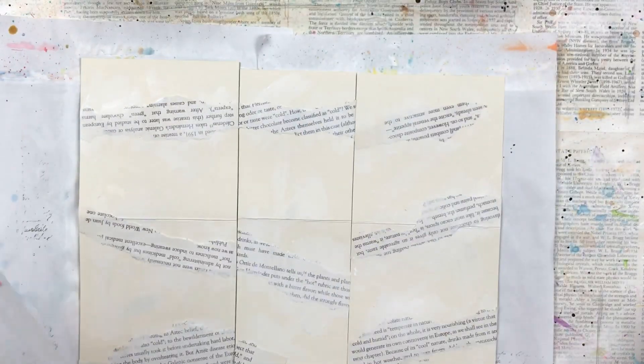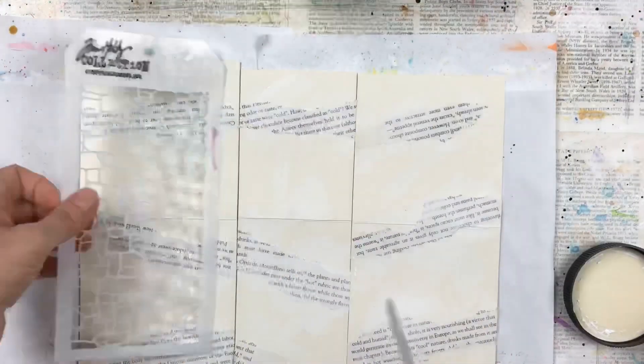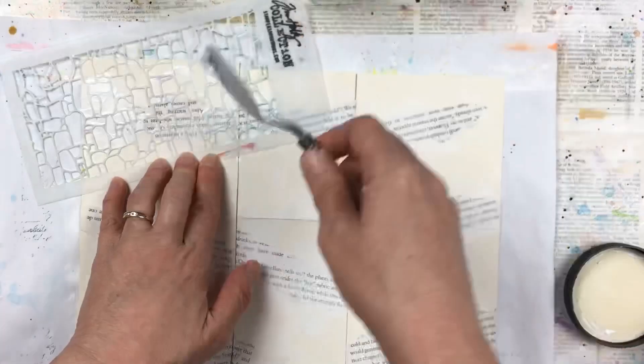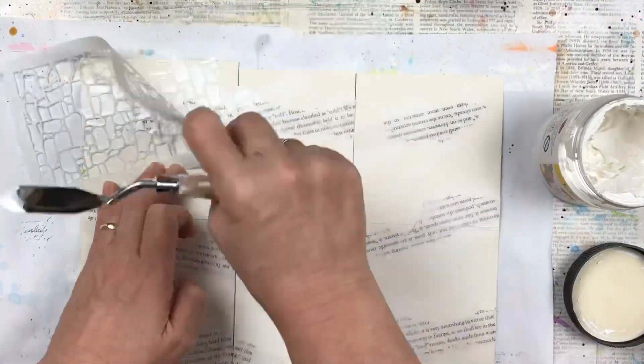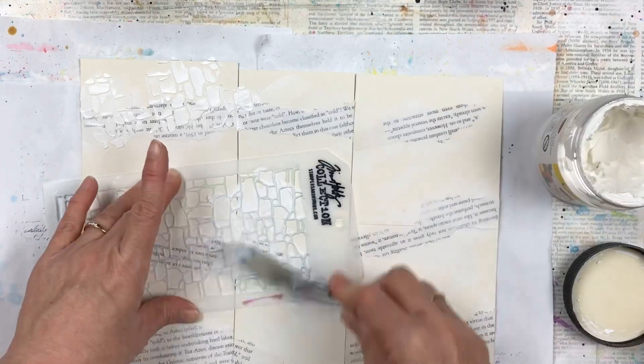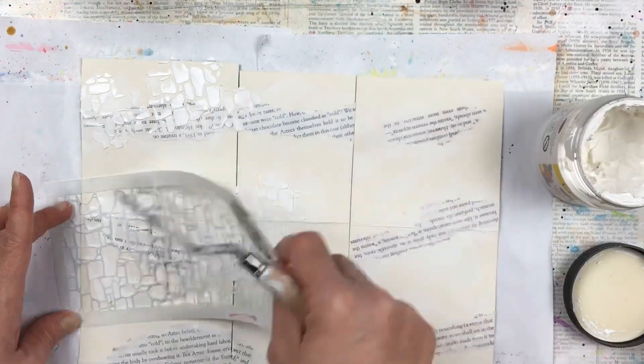I'm going to start with some stenciling. I have some texture paste and my favorite stencil of the moment, which is a Tim Holtz stone stencil. I'm putting it in a few areas — not doing solid bits, just here and there randomly — so there's just a little bit of texture coming through.